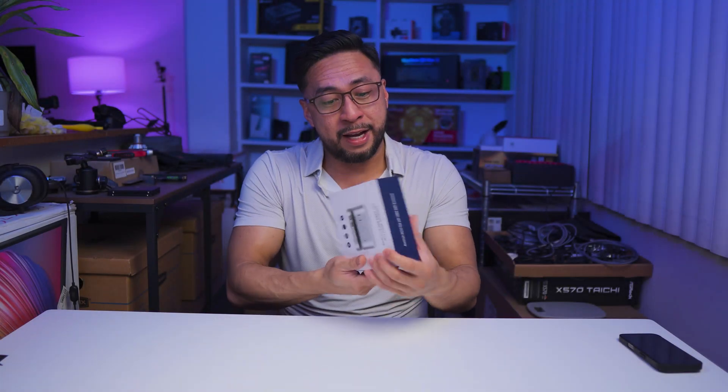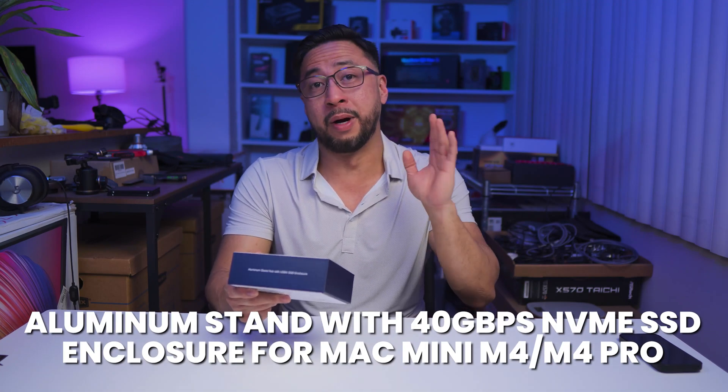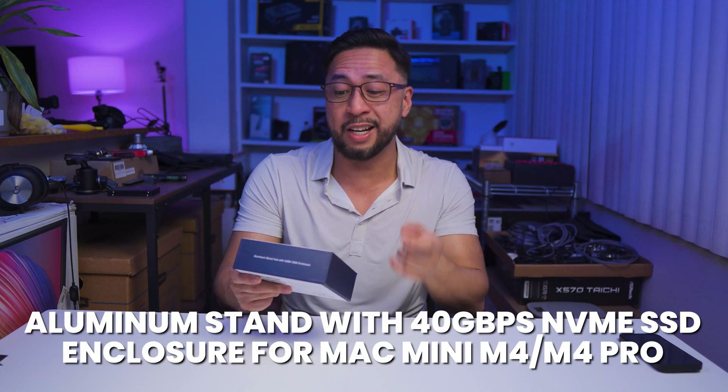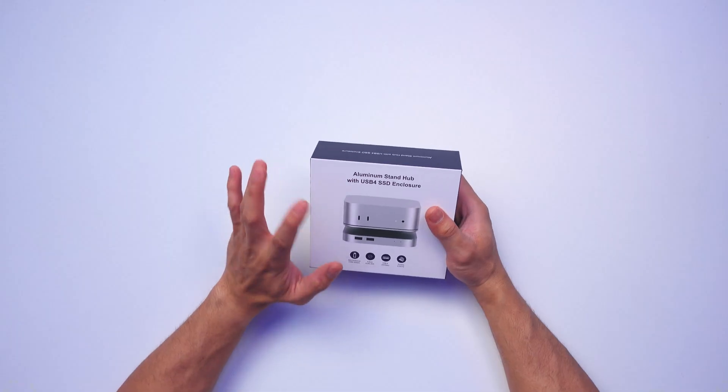I have an M4 Mac Mini accessory right here. The folks at QuizLab sent me this for an item review — this is the QuizLab aluminum stand hub for the M4 Mac Mini. It has a USB4 SSD enclosure, so it's not only a stand, it also acts as an enclosure. Let's open this up.